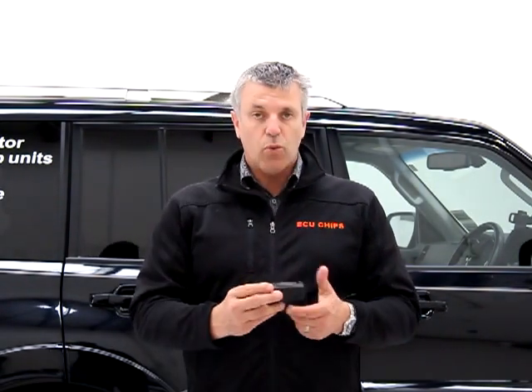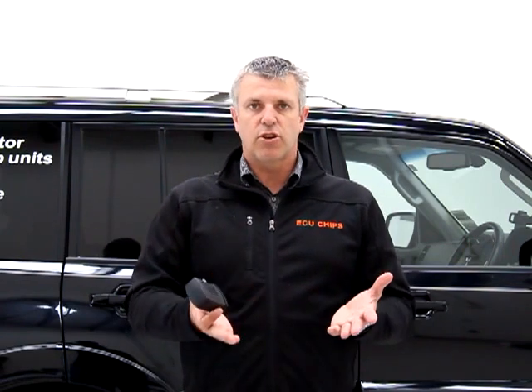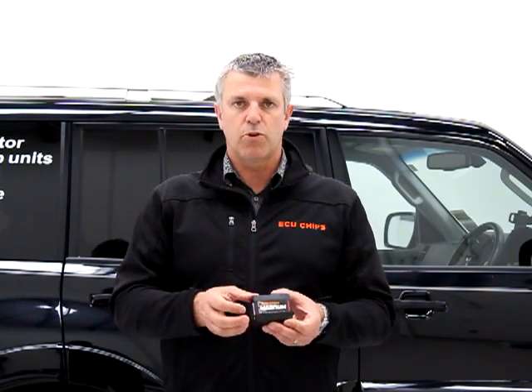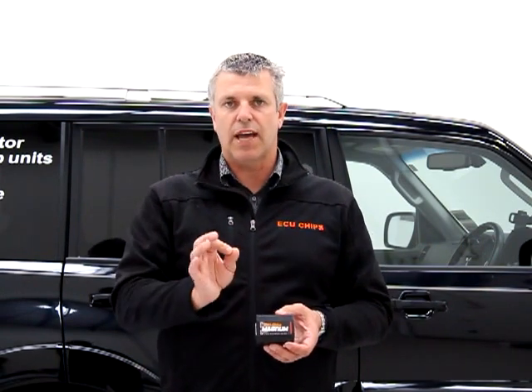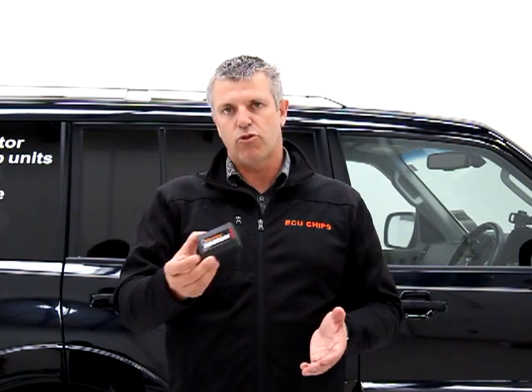So how the unit works is it brings the fueling further forward in the RPM range. So if the car is looking for 10,000 pounds of fuel pressure at say 1,500 RPM, this unit will call for 11,000 pounds of fuel pressure. So it brings the fuel on earlier to create more power at a specific RPM, and of course it does that right through the rev range, creating more power throughout.